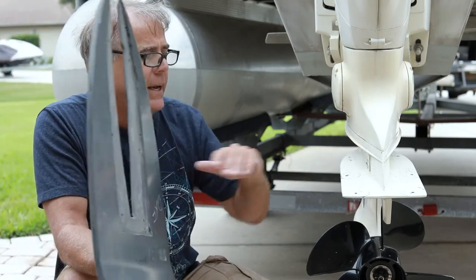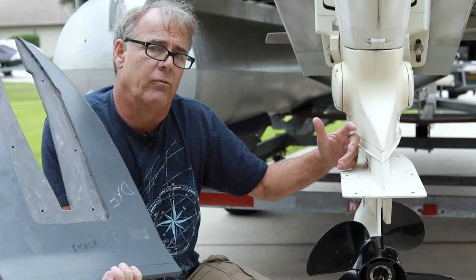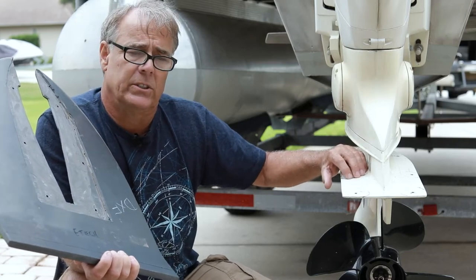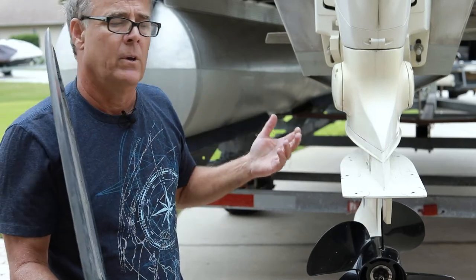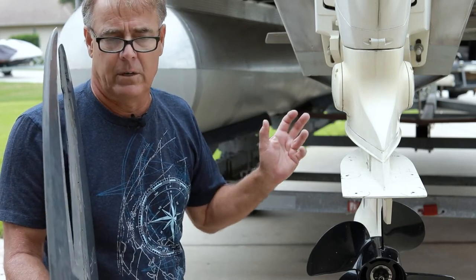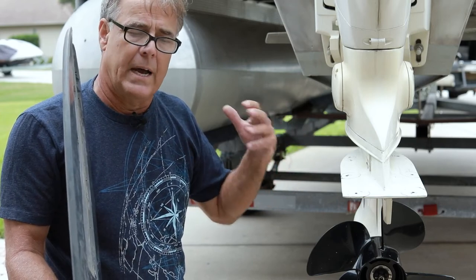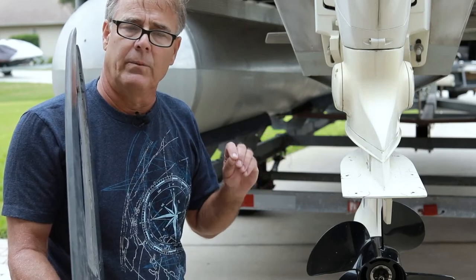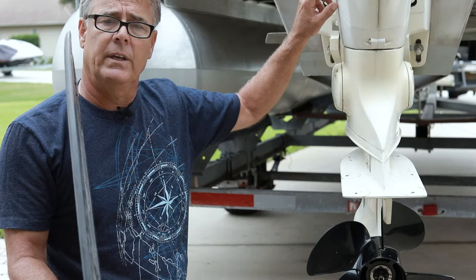The larger we make it the more drag it has, but the larger the changes in weight we can control. So if somebody walks forward in a pontoon boat — just as in a plane — we can trim some of that out. If two or three people go forward, there's nothing you can do about 600 pounds moving forward, but it allows us to handle a one or two person shift to keep the attitude of the boat the way we want it. We do that using the trim tilt control switch on the motor.